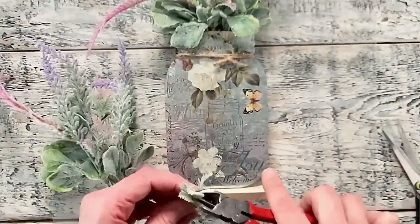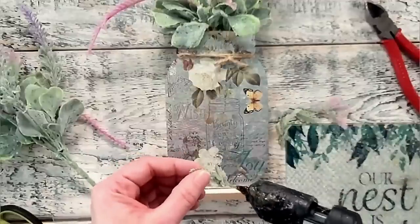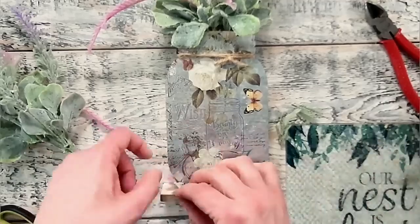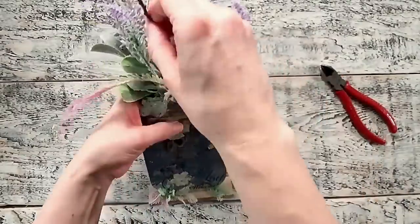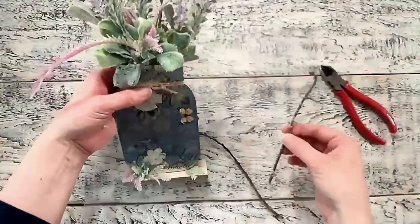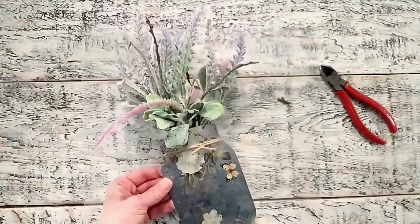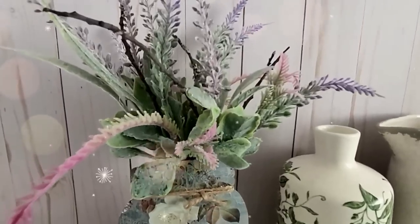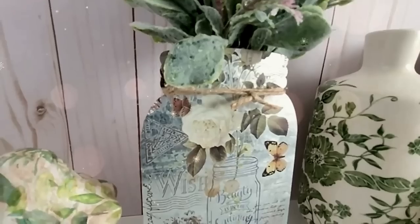I felt like something was missing on the bottom, so I'm trimming down a few pieces of greenery and gluing those into place. A nice touch would be to add some flowers, moss, a little bird or butterfly — use whatever you have on hand. I've got a few sturdy branches and I'm going to tuck them in — totally optional but I love adding twigs to my faux arrangements. I think this turned out so beautiful. It really reminds me of going out in a little garden, picking some flowers and tucking them in a beautiful decorative jar.